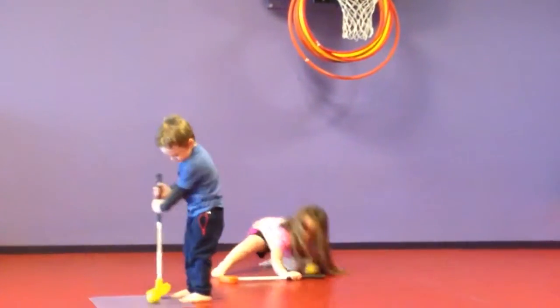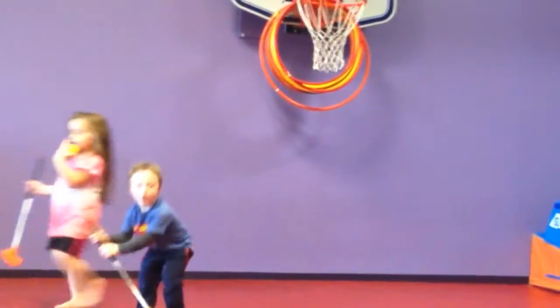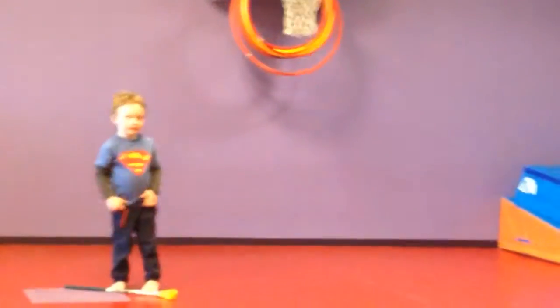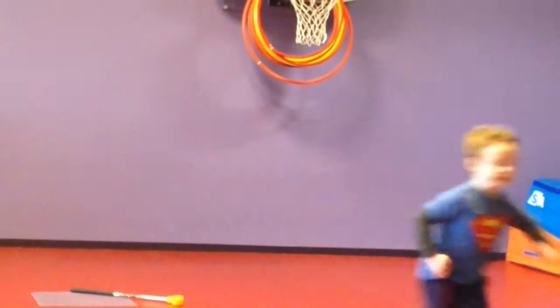Ready? So let's hold this. Go get it. Fumble! Alright, come on over here.